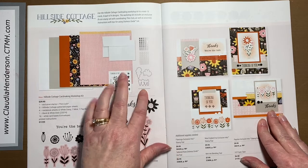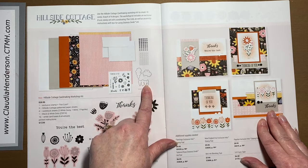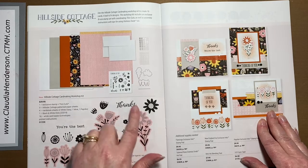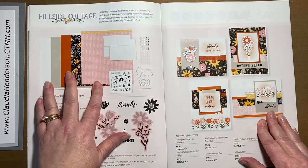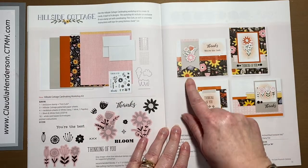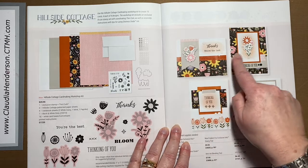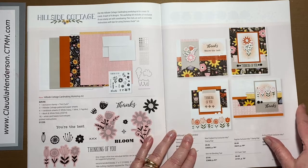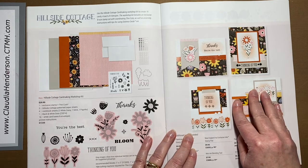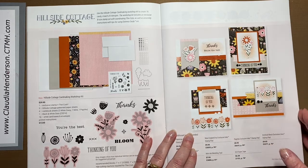If you have landscape photos instead of portrait, you can always flip the layouts. There are a lot of varieties you can change. Here we have the Hillside Cottage card making kit — our card making kits now come not only with card bases and envelopes but also an exclusive stamp set with matching dies. You get all the papers to make four designs, making four of each card. There are really cute ideas in the instruction sheet, or you can do it your own way.